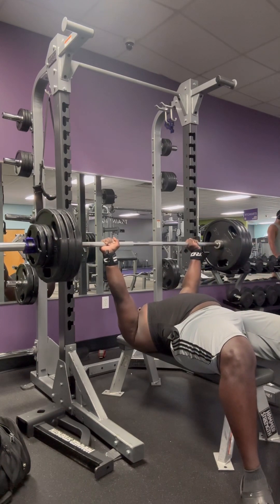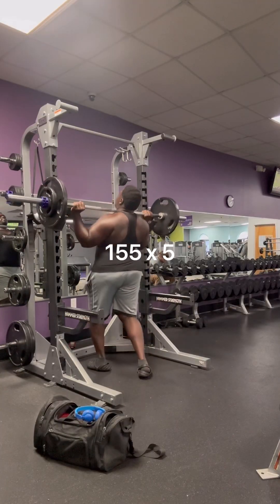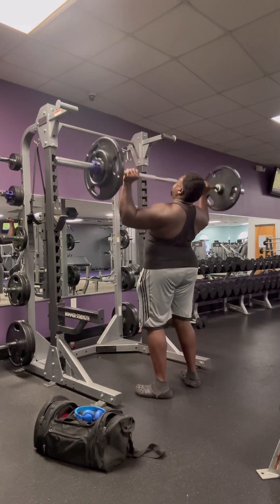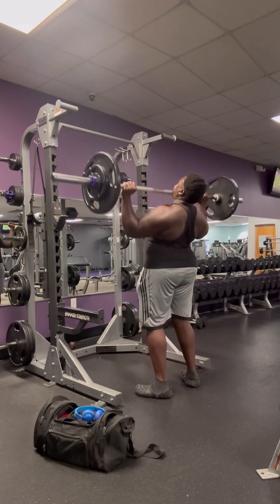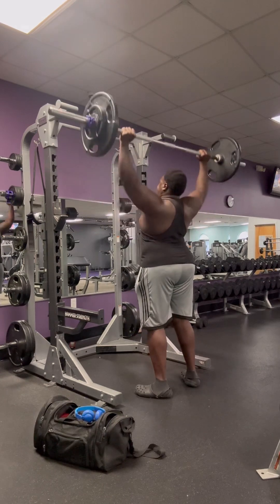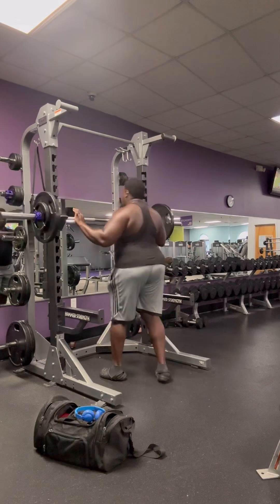This right here is a shoulder press — really good, another exercise for increasing bench because you're working your shoulders. I do about five sets of five reps per set of this too. Anyway, that's just about it for this compilation video, I'll see y'all in the next one, peace.